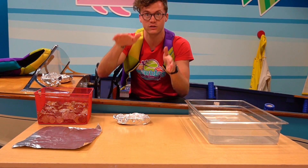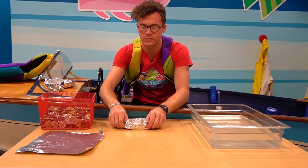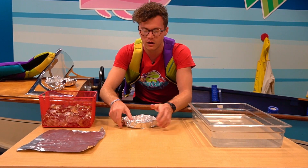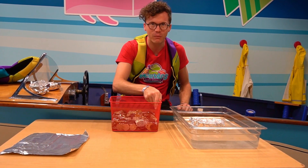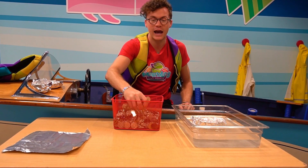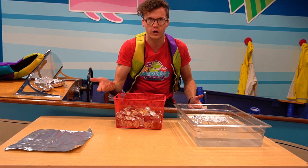We also want it to be flat so that it doesn't roll and fill with water. So I've made a standard boat and it's floating! Now comes the fun part — we get to see how many coins it can hold before it sinks.